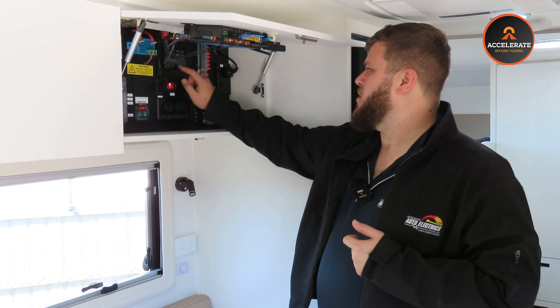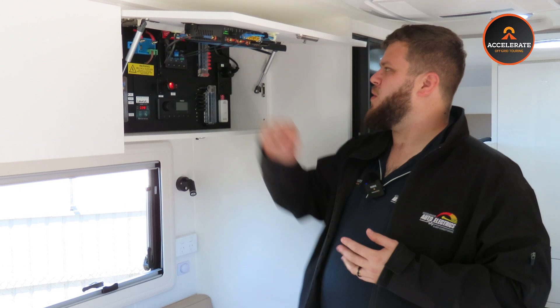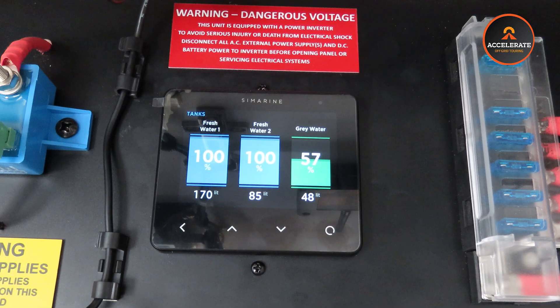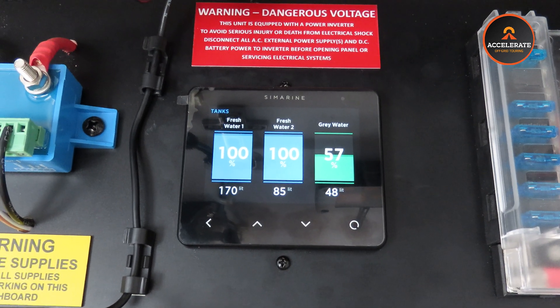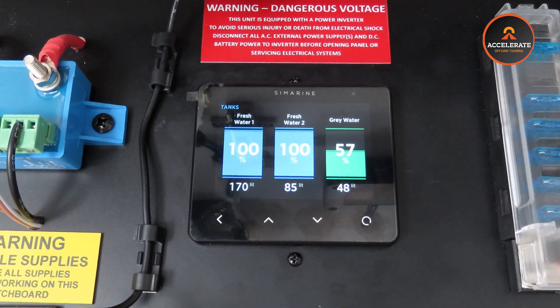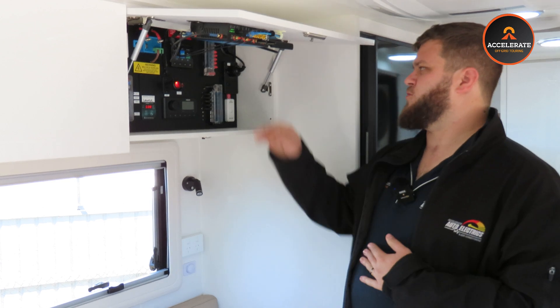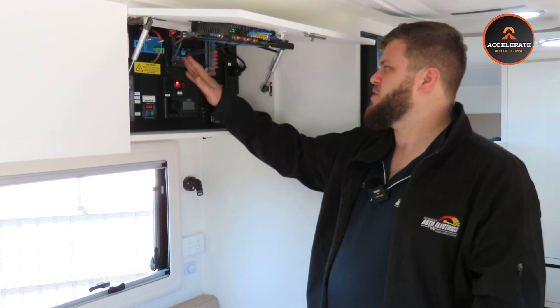We've also got on the next screen our water tanks. We've got three water tanks in this van: fresh water number one, fresh water number two, and our grey water. You can monitor as many tanks as you want, and there's a really nice visual representation of what's going on.